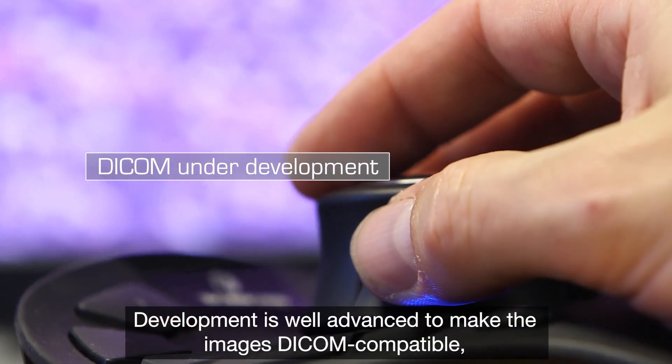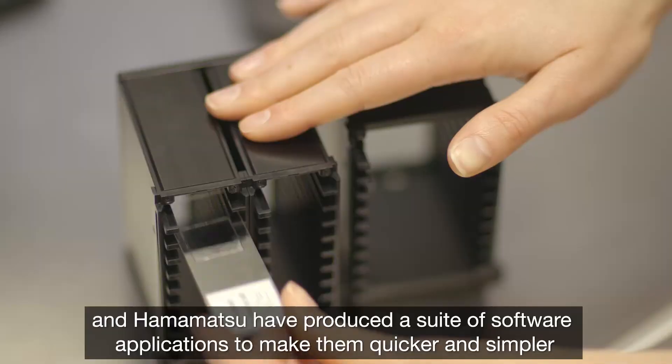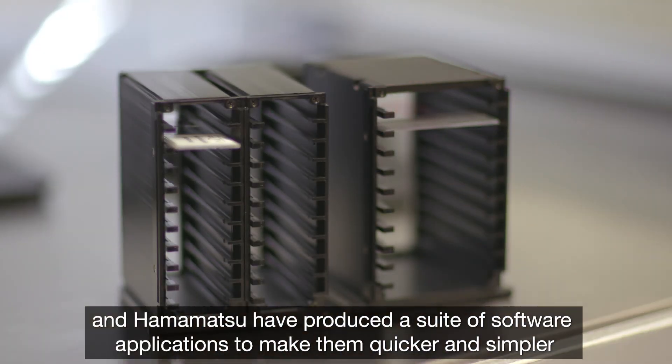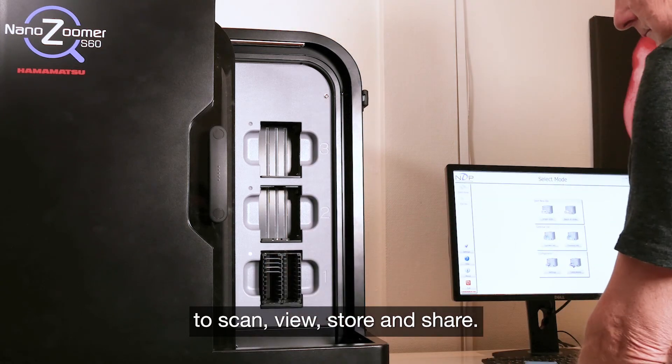Development is well advanced to make the images DICOM compatible, and Hamamatsu have produced a suite of software applications to make them quicker and simpler to scan, view, store and share.